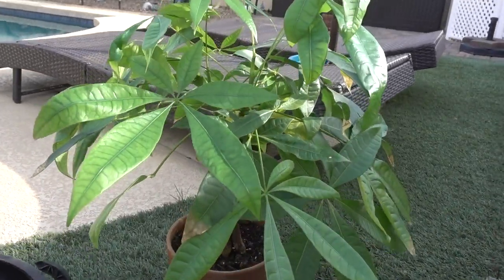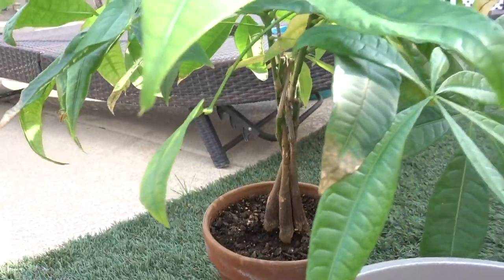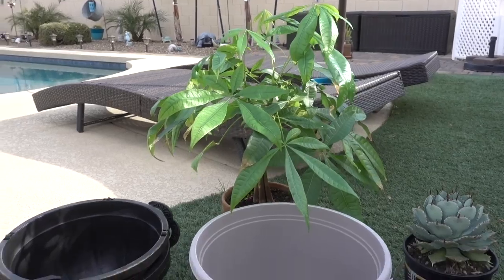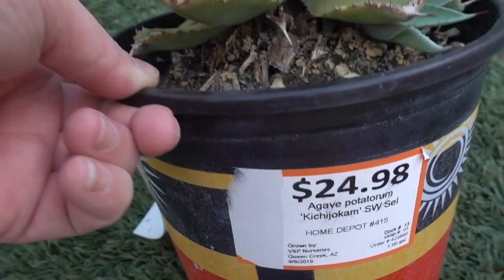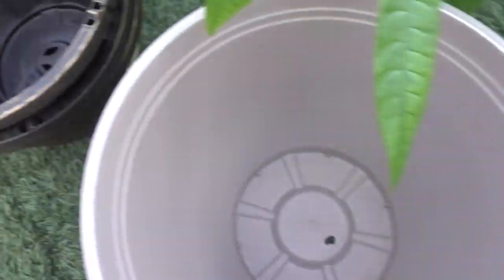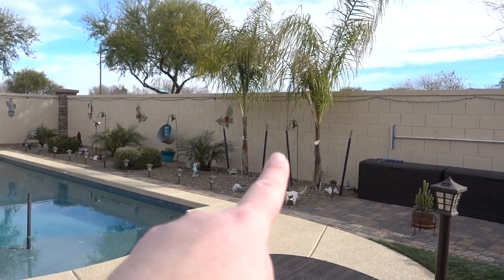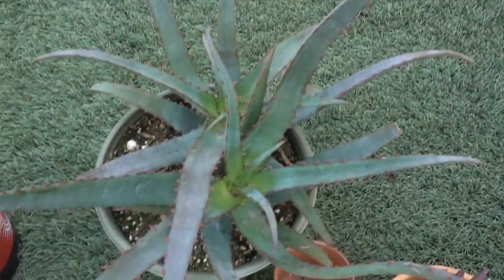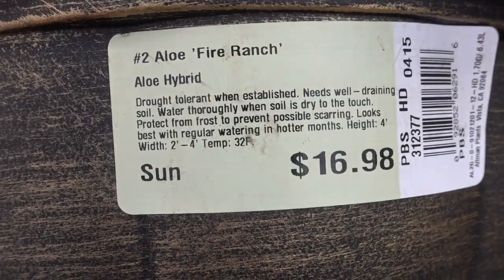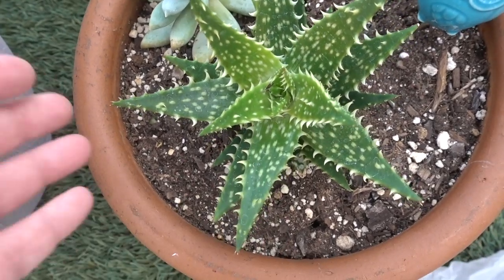Let me show you what we're gonna be repotting today. We have a zamia tree which is infested with fungus gnats — we need to repot this girl, get her in a bigger pot. We got this agave potatorum — not sure, but it's beautiful. We have some hanging baskets we're gonna use over by the pool area. Then we have this crazy aloe, this aloe fire ranch. And then we have a — I'm not sure if that's an aloe or a haworthia, I think it's an aloe.